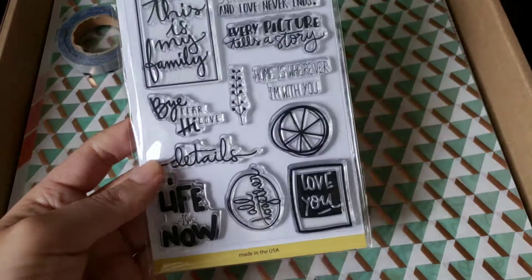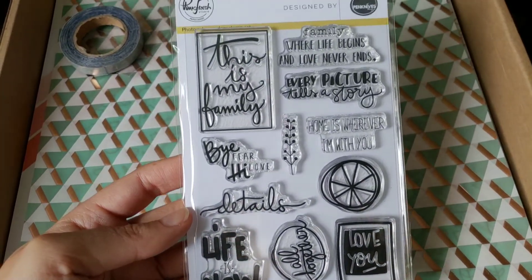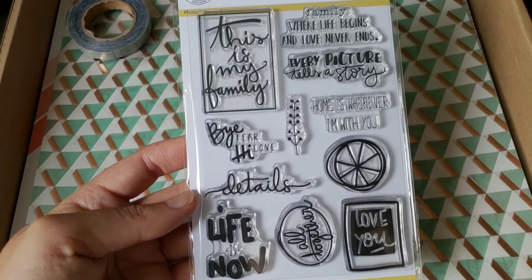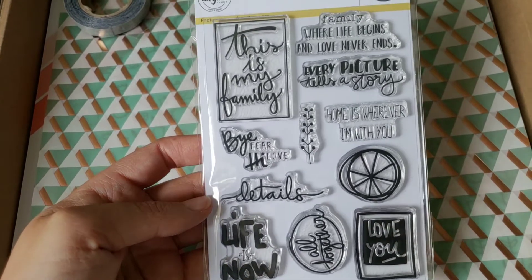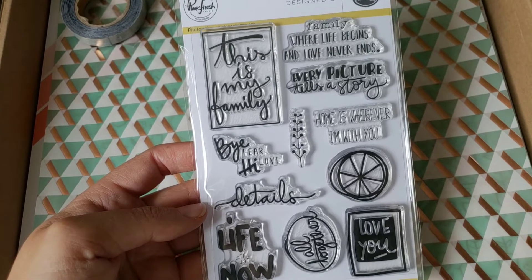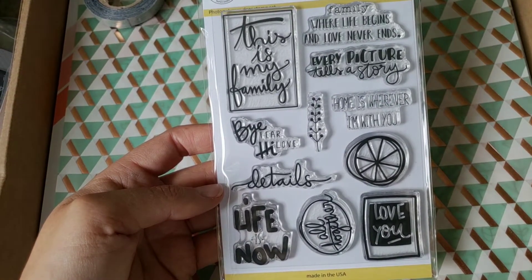Then you were supposed to get a stamp set, and I got this one, which is actually a really, really cute stamp set. I think the one I got last time was a Christmas one, and I'm super happy with this one. It says: Details. Life is now all together. Love you by fear. High love, home is wherever I'm with you. This is my family — family where life begins and love never ends. And every picture tells a story.